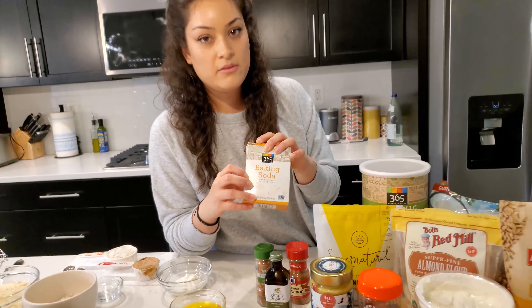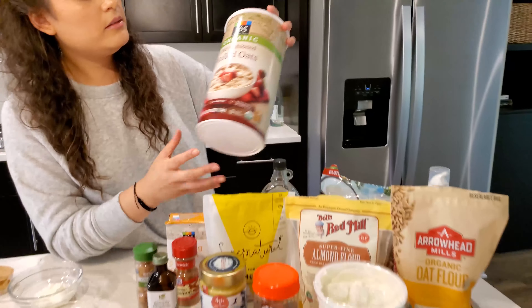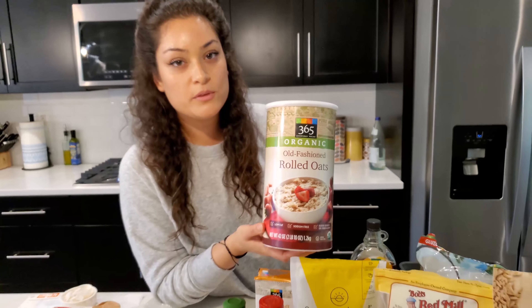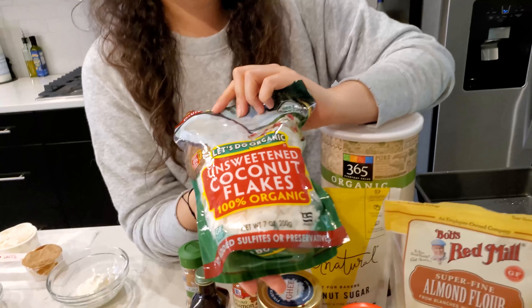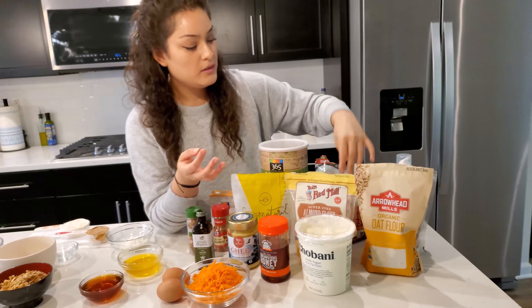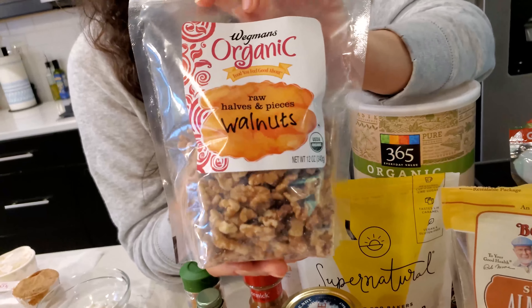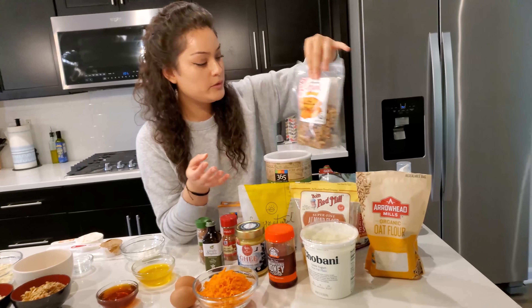We also have nutmeg and cinnamon for great flavor, baking soda to give it a nice rise and texture, organic rolled oats, 100% organic unsweetened coconut flakes, and walnuts — it's easier to chop these to make the batter a little smoother.